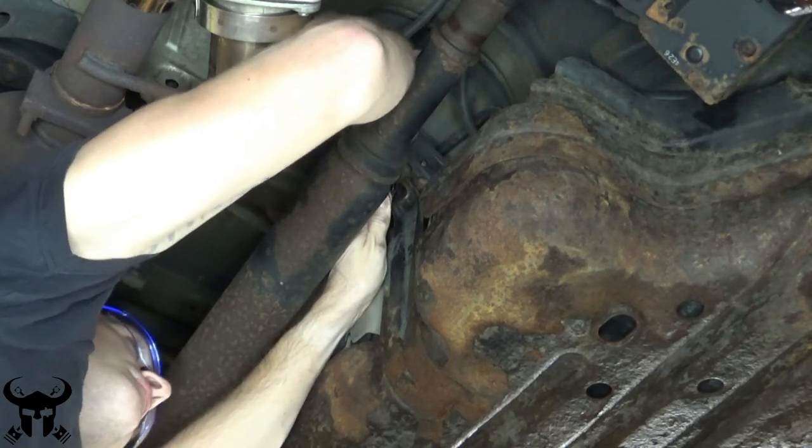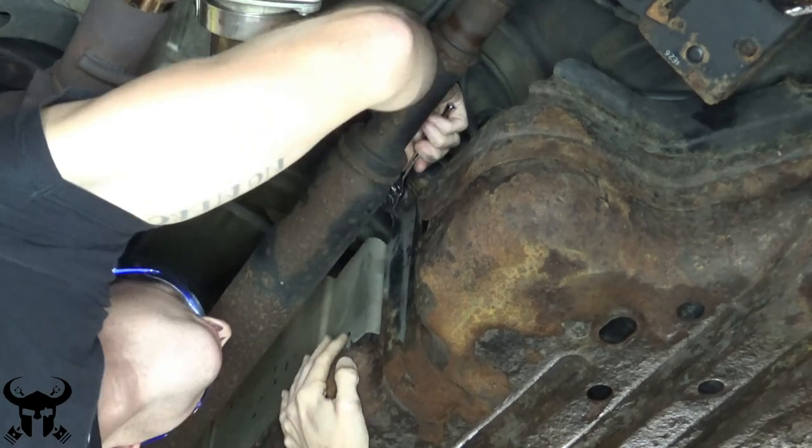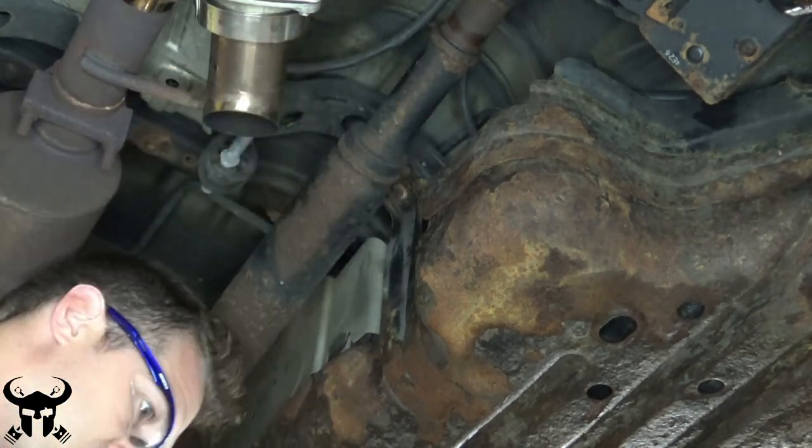I left it hanging on by a couple of threads to make taking out the other ones easier, so the skid plate wouldn't just fall off on me.